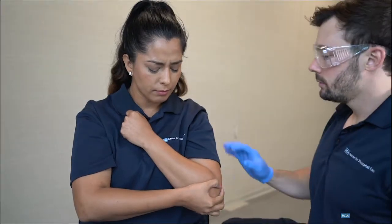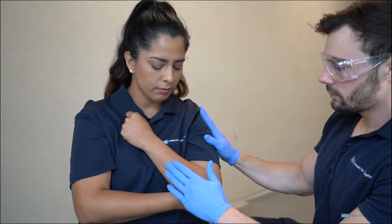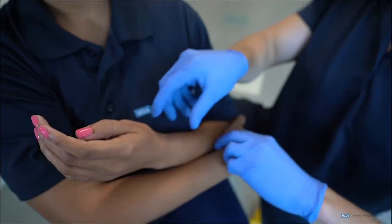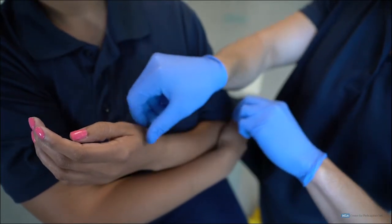The EMT will direct his or her partner to maintain manual stabilization of the injured extremity. The EMT then assesses for circulation, motor function, and sensation distal to the injury.